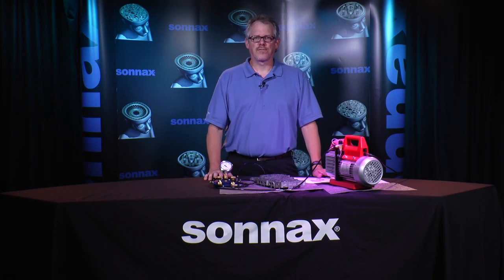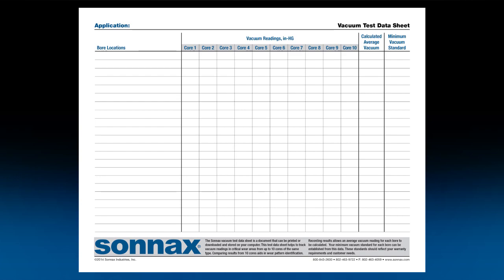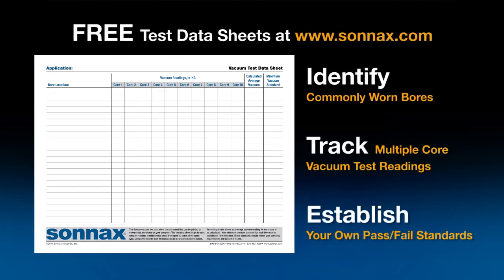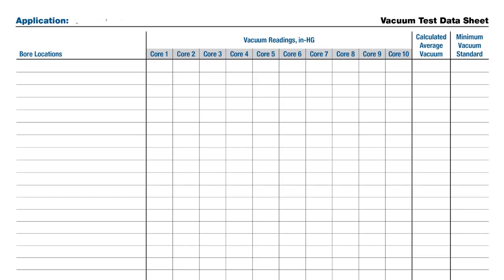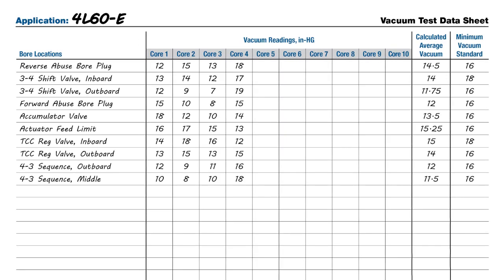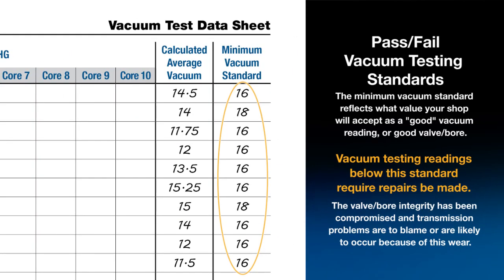It's always a good idea to record vacuum test results. Building a testing profile for specific valve bodies will help you establish your own pass/fail standards aligned with your customers' needs and shop warranty requirements. Just like Sonnax vacuum test guides, test result sheets are available free online in the tech resources area of Sonnax.com. They can be printed out for quick reference on the bench or downloaded and stored on a computer. Each sheet can track readings of up to 10 valve bodies — enough to give you solid criteria for evaluating vacuum test results.